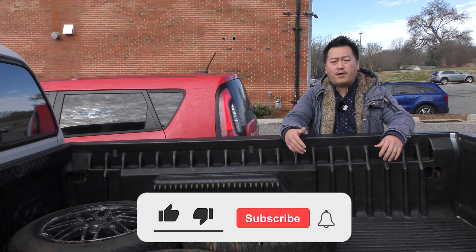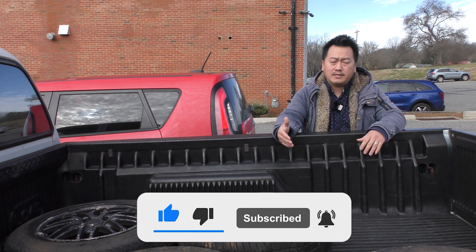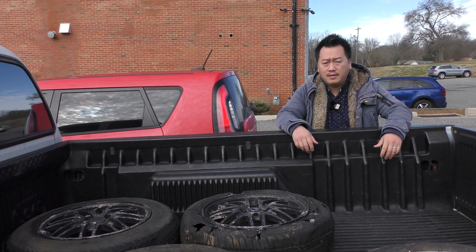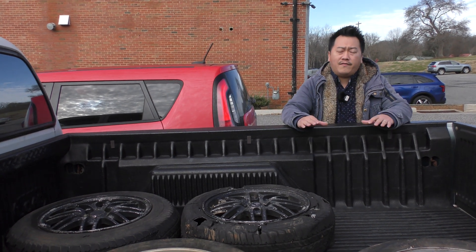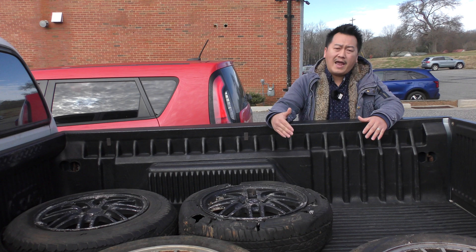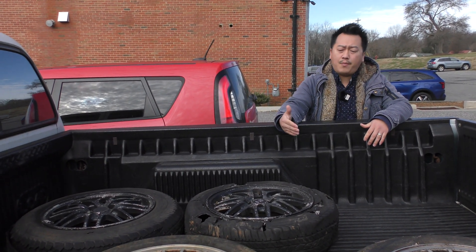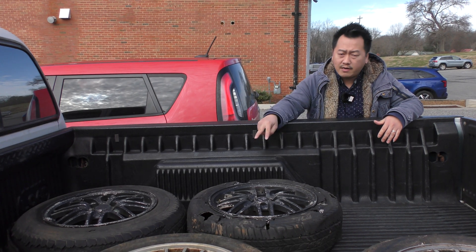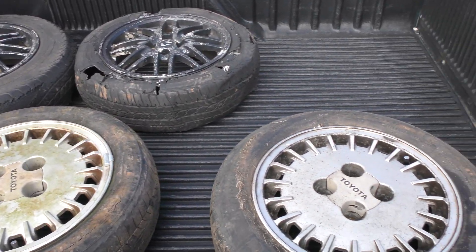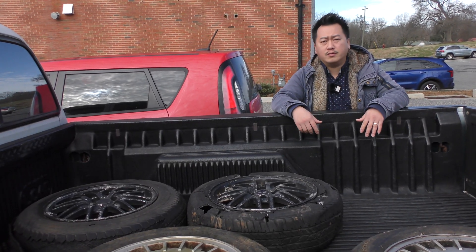Hey everyone, this is Tua with Vapor Honing Technologies. Today I'll be heading out to Discount Tires to get some service done on a couple of wheels I have laying around at the house. I want to show you guys that vapor honing is a must-have tool for removing paint and prepping parts for paint. I brought a pair of Acura Integra wheels and a pair of Toyota Cressida wheels, so keep watching this video as you will see the whole transformation on these pair of wheels.